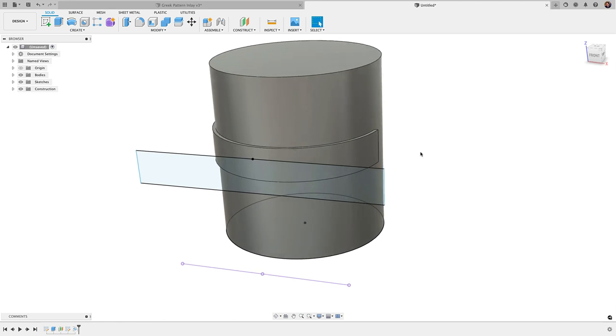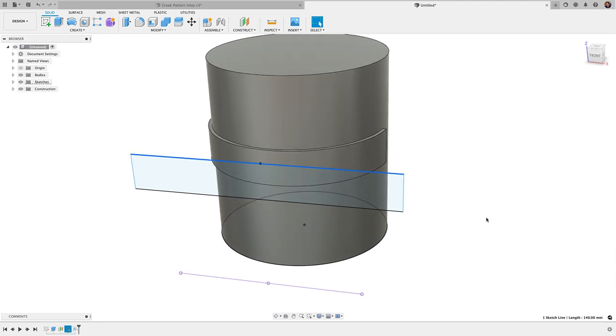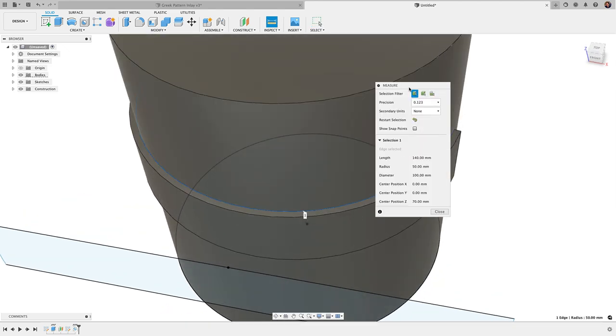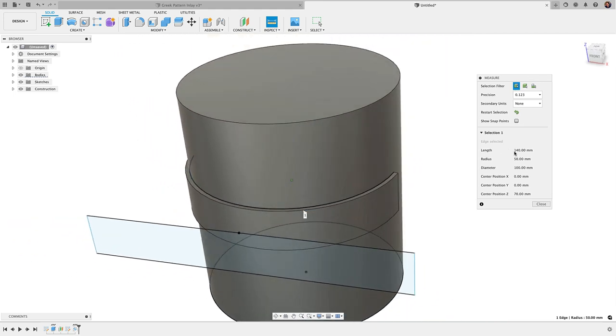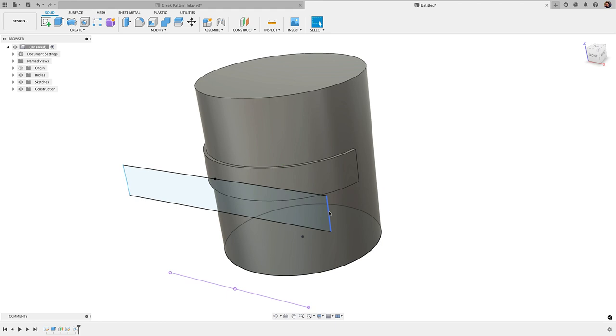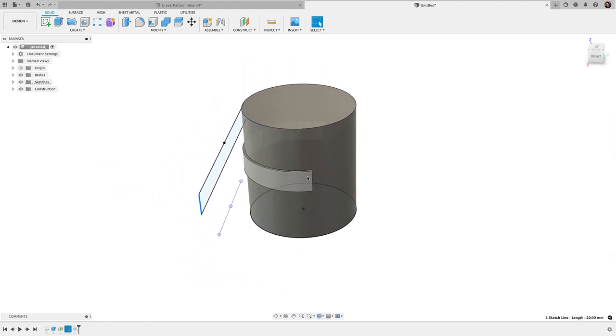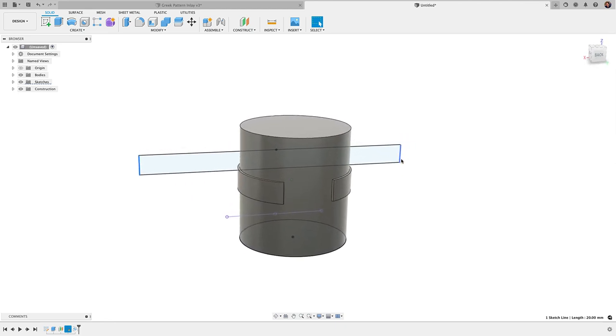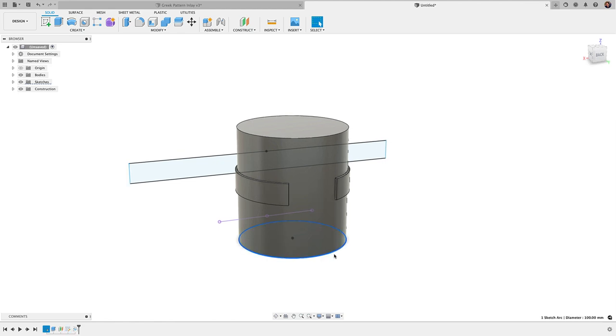We know it's a perfect emboss because the edge measures 140 millimeters — matching the rectangle length exactly. If I drag the rectangle wider, the emboss grows to match, right up until it exceeds the full circumference of the circle. Using Inspect, I can measure the circumference: with a 100mm diameter, the circumference is 314.159 millimeters. Currently the rectangle is at 269mm, so I could slowly nudge it toward 314.